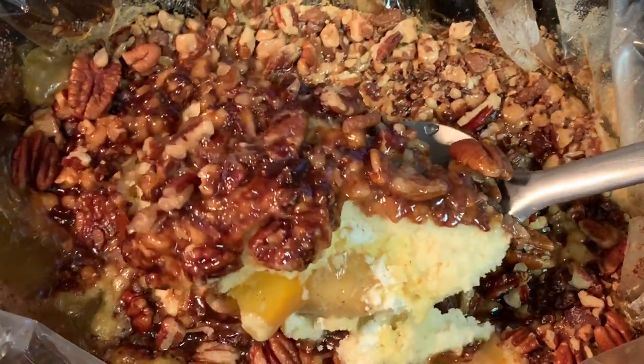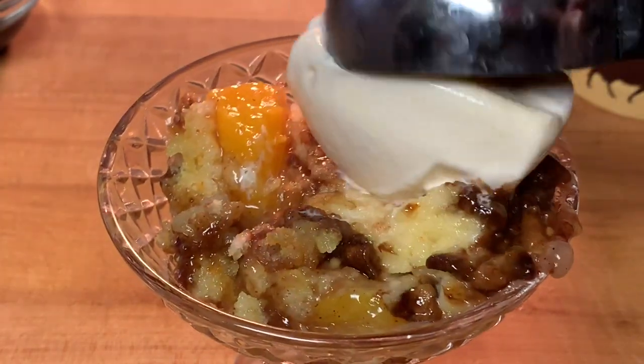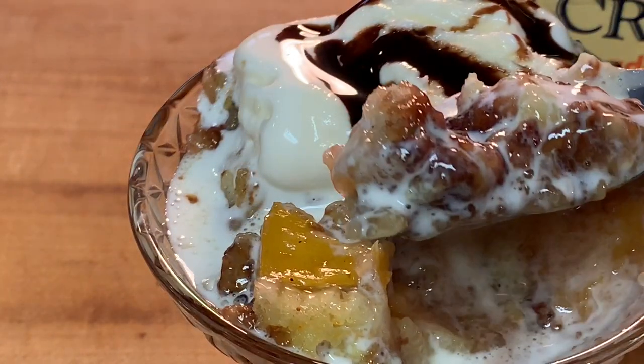Once it's done, your cake is flaky — look at that right there. Oh my god y'all, it smells so good! Go ahead and bowl it up, top it off with some vanilla ice cream, maybe a little chocolate syrup on top of that ice cream, and enjoy.